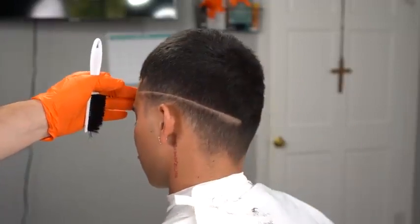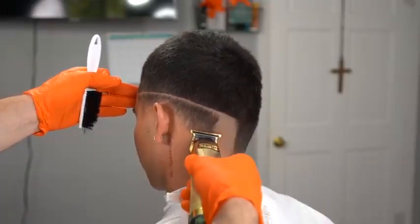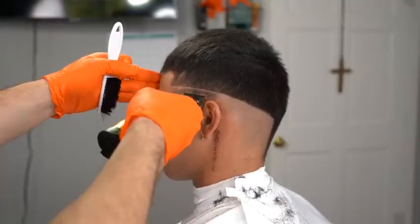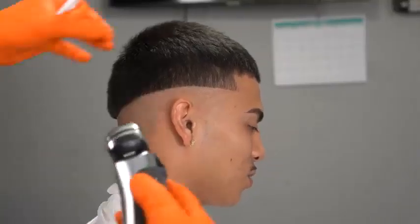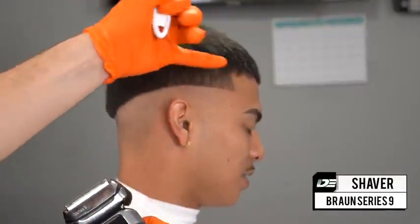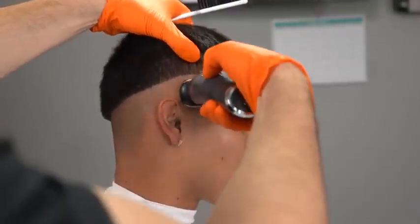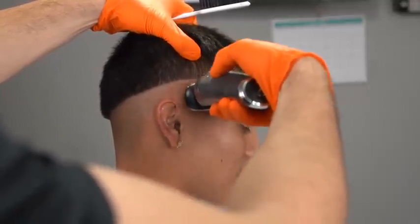Make sure you use a very soft touch when applying pressure with your trimmers, and just take down the bulk so we can get ready to shave on the next step. Now that you've debulked the hair, double check your guideline — make sure that everything is nice and crisp. You can see the flow of the guideline from the corner of his hairline dipping down towards his occipital bone.